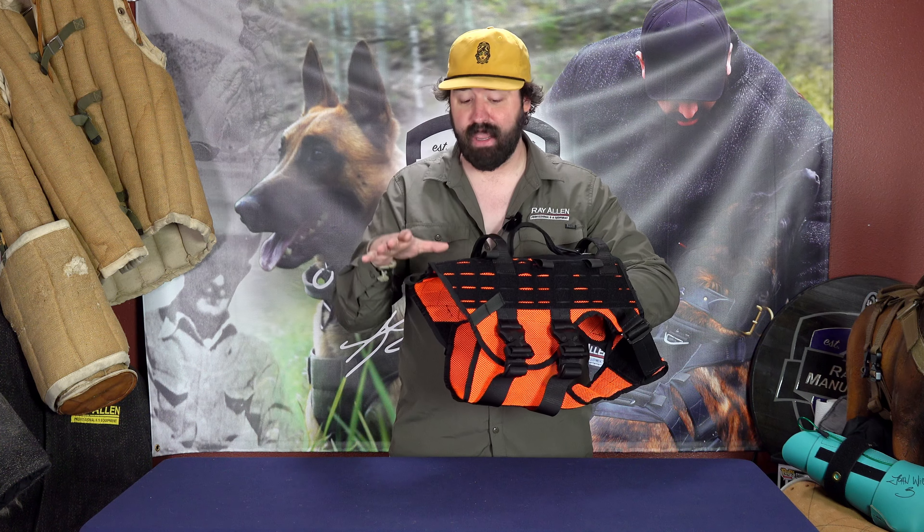This right here can keep a dog safe because it's Hi-Viz Orange, and it's breathable and comfortable. So all the hiking, if your dog needs to rappel, needs to put backpacks on, whatever it is, that orange is going to keep them safe.